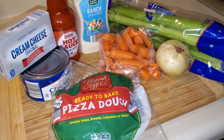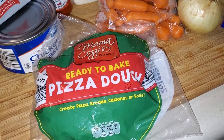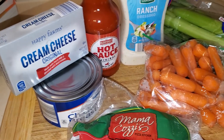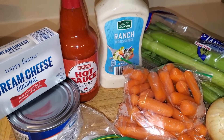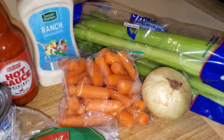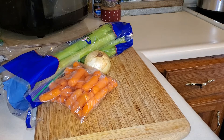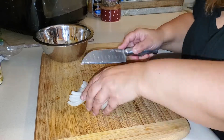So this is what you're gonna need to make my Bad to the Bone buffalo chicken dip. You're gonna need some pizza dough, a can of chicken breast or just cook up some fresh chicken breast, some cream cheese, some hot sauce — this hot sauce is just as good as Red Hot; I personally love it, this is from Aldi. You need some ranch, and I like to put in celery, carrots, and onion in my buffalo chicken dip. The first thing you're gonna do is chop up all your vegetables.